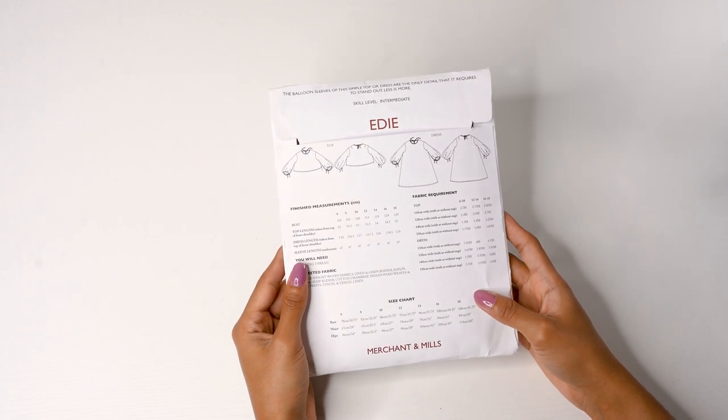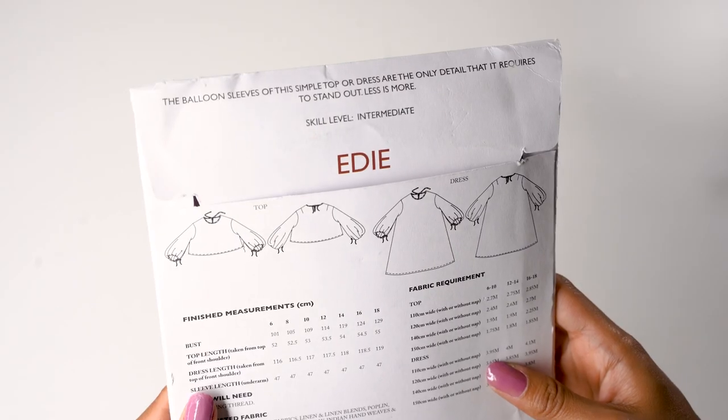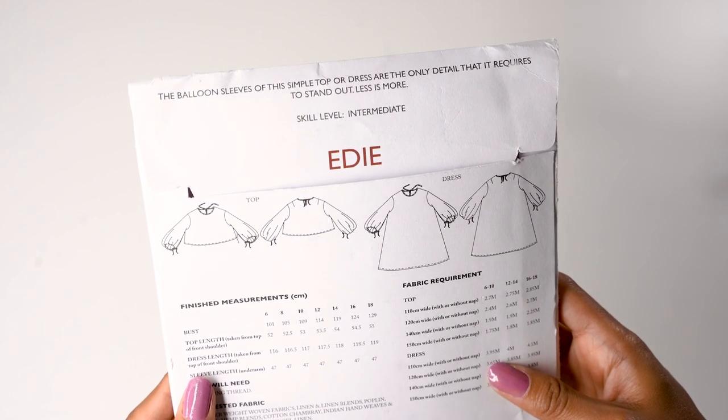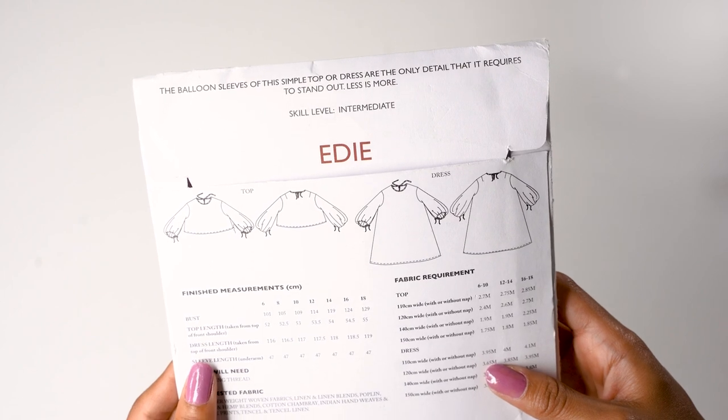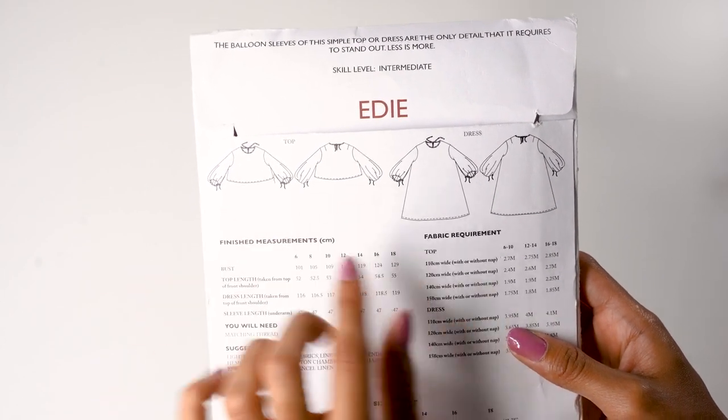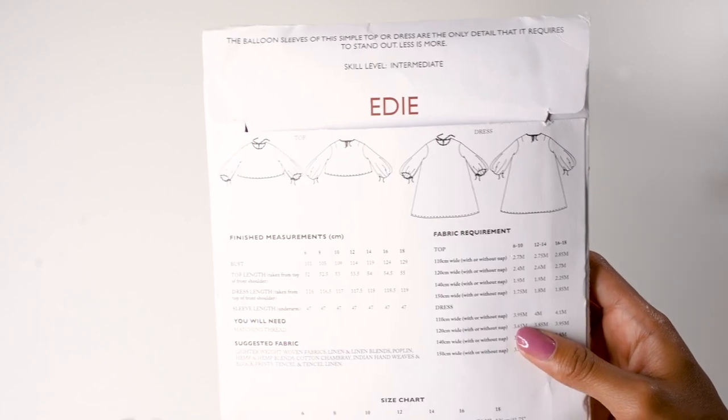This pattern has a dress and a top, and today I'll be showing you how to make the top — the only difference is the length. This pattern is intermediate but if you are a determined beginner, I have no doubt you could achieve it. You'll see the finished measurements, the fabric requirements, and the suggested fabric.